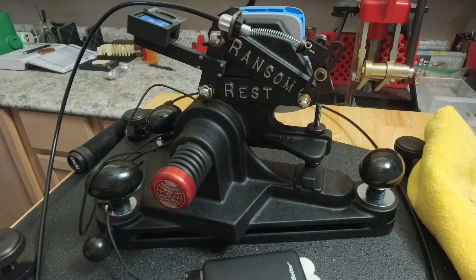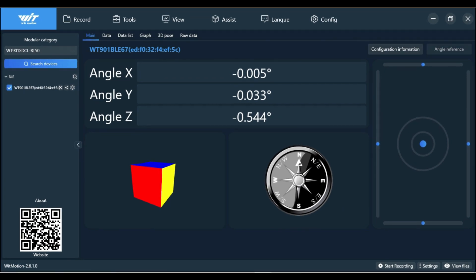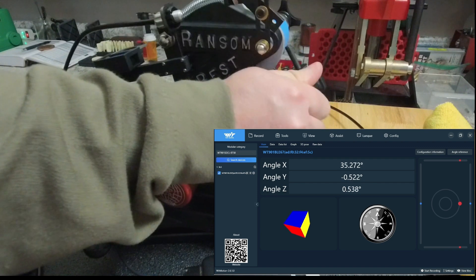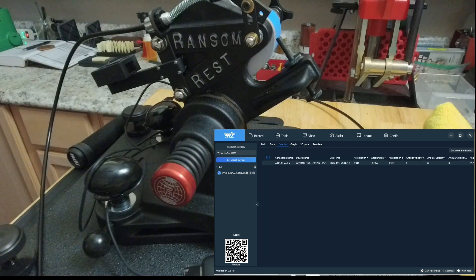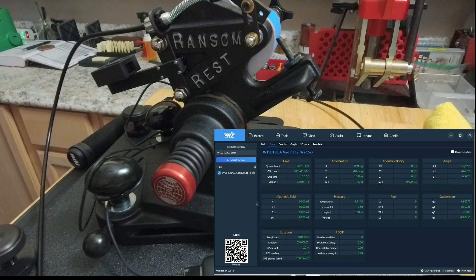Let's take a look at the program itself. This is the unit — the WitMotion 911DCL BT50. This is the software that comes with it. You can see we can reset the angles — it's extremely sensitive, picks up vibration and everything, but it works pretty well. As the ransom rest fires and the angle increases, you can see we can measure that. The data list gives you graphs, and then here's your data breakdown — you can get angular velocity, acceleration, and all that, all in one unit.